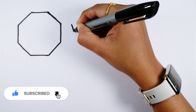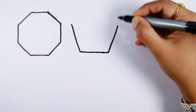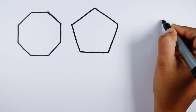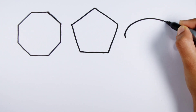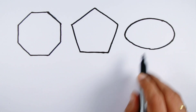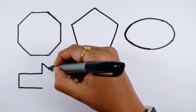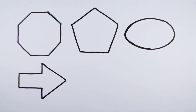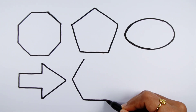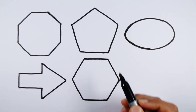Octagon. Pentagon. Oval. Arrow. Hexagon.